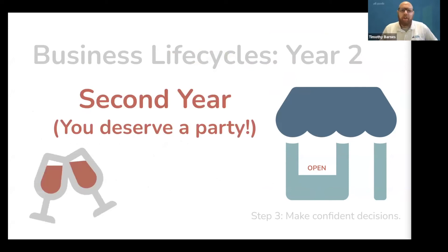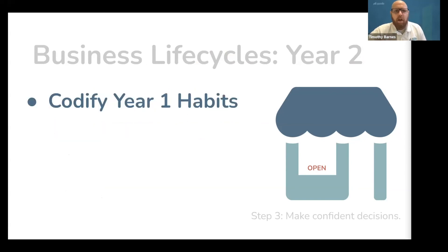If you spend all your time doing these four things, you'll be doing all the right things during your first year of business. And with that, you've made it to your second year — you deserve a party. Take a moment to celebrate because some never make it this far. The first thing we are going to do in year two is codify your year one habits.